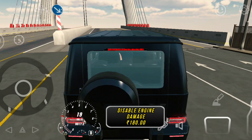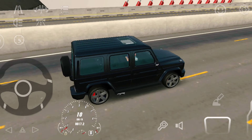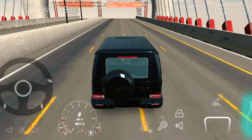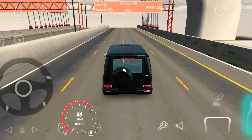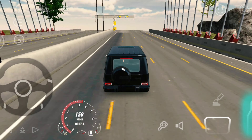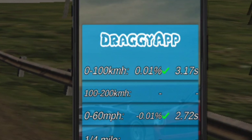So finally guys, I am ready to test this G-Wagon. In 3 seconds I am going to do a G-Wagon 0-100.